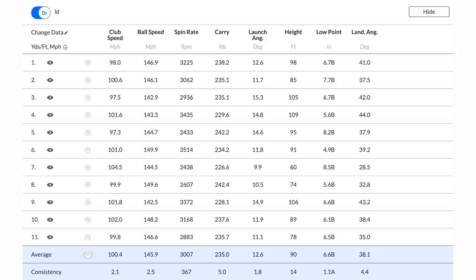Looking at individual shots with the long drive shaft — shot five and shot eight both produced 242-yard carry with around 100 mph club head speed and 150 mph ball speed. But then shot seven produced only 226 carry despite a 104 mph club head speed, because I clearly wasn't hitting the middle of the face — only 144 ball speed. That's the real story: it's about consistency and finding the middle of the face with the longer shaft. Top end with the long shaft is 242, versus 233 with the regular shaft — 10-yard gains at best.